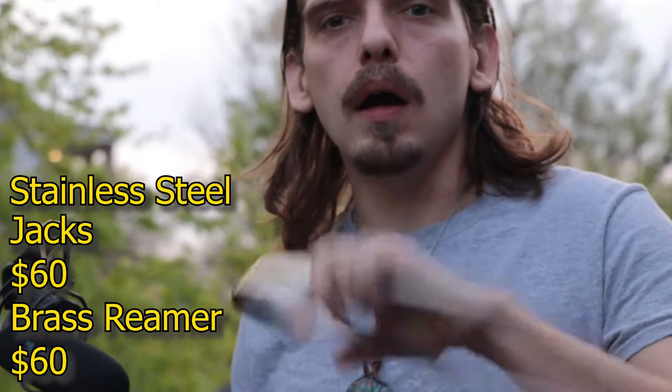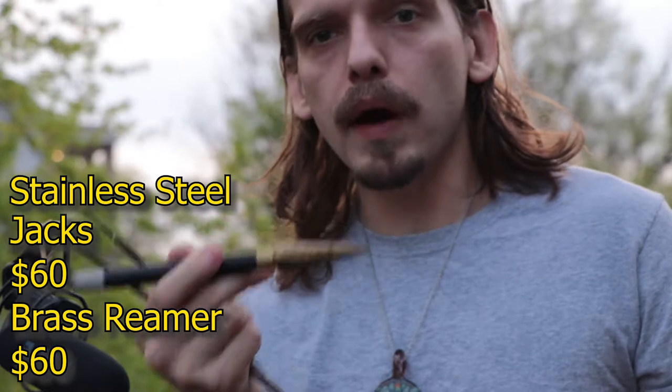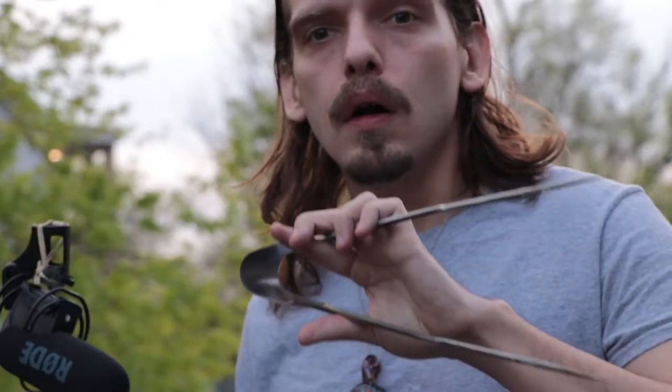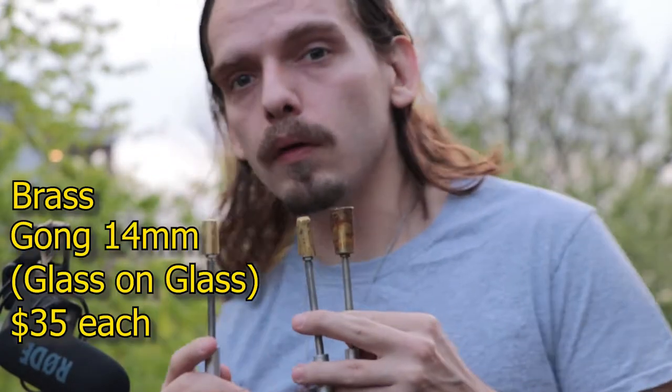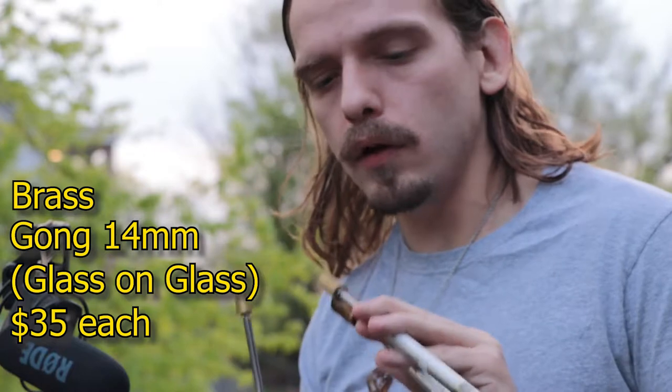For flaring, you have your choice of the jack style or the brass dreamer. These are two different tools but they do kind of bridge towards the same applications. Although it's good to have both, I would get the jacks if I were you for right now.